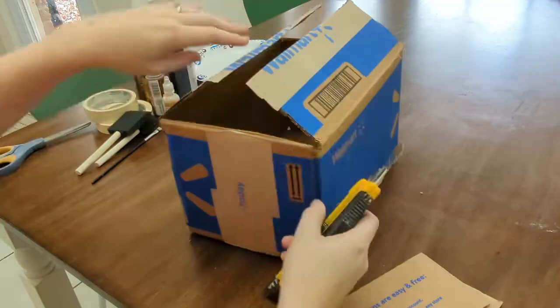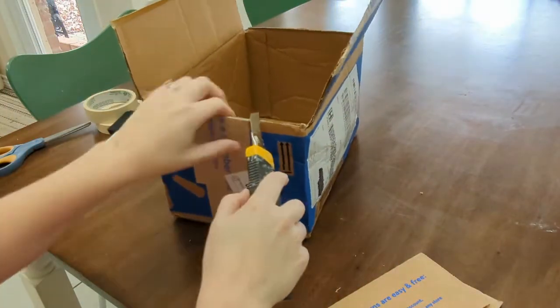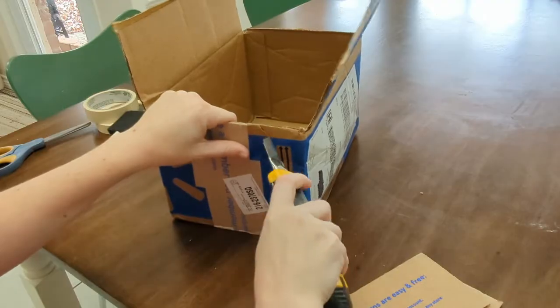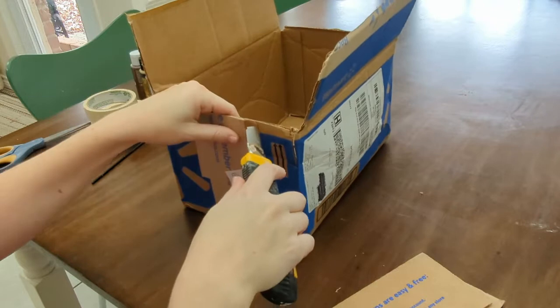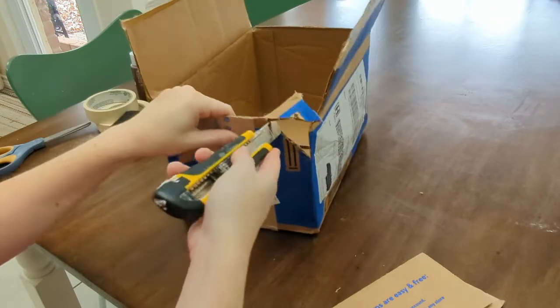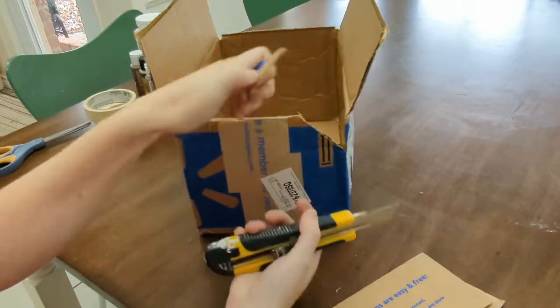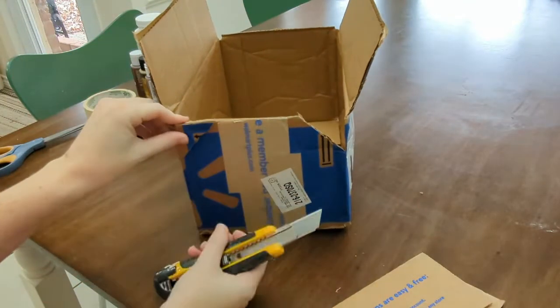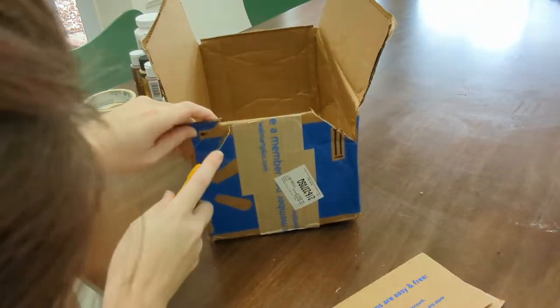The longer flaps are going to be the lid, but I don't want the lid in two pieces, and by removing the corners it gives a little extra room for the flaps to overlap so I can tape them together and make a solid lid. So I cut away one corner of the small side of the box — no definitive measurements, just eyeballing it. Then I use the triangle I cut out as a template to cut out the remaining corners so I know they're all the same size.